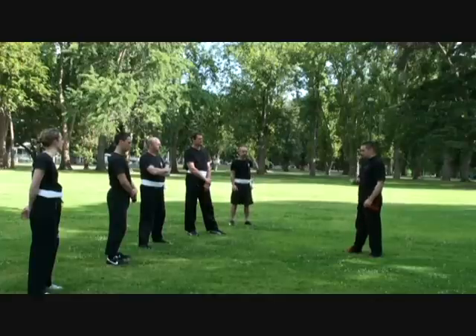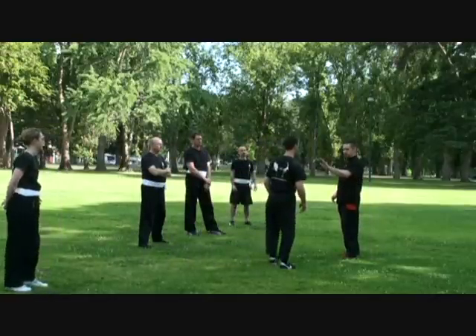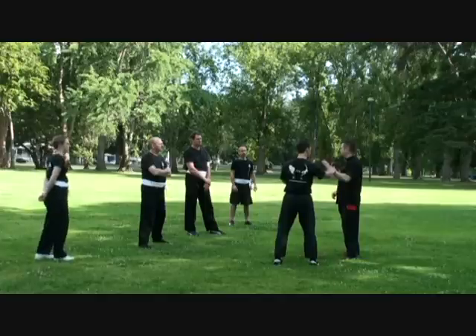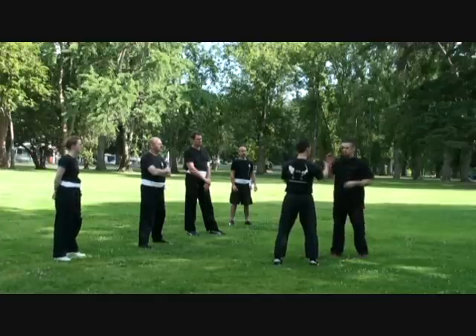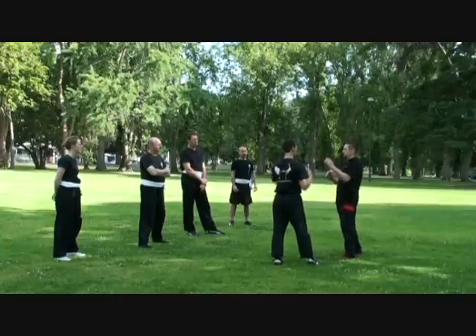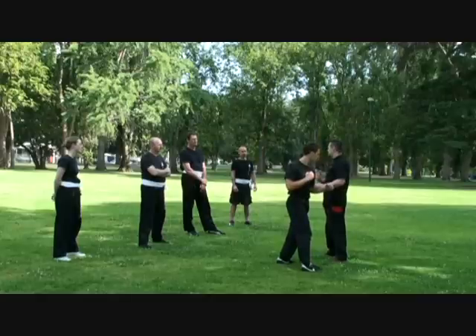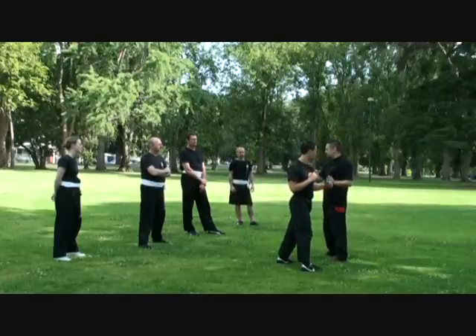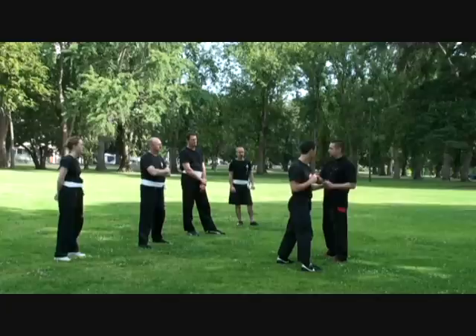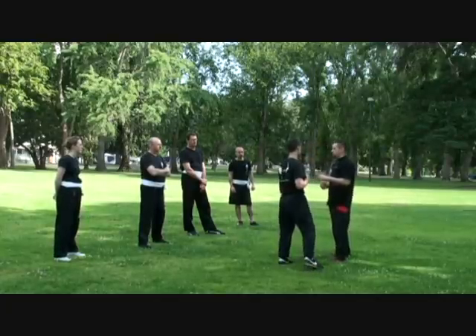We're going to start with some pre-grabs. Better not to be grabbed than having someone holding onto you and getting leverage off you — pulling you around either by your hair, your neck, your clothing, your limbs. The type of grab we're going to look at first is: someone says 'don't come near me,' and he grabbed you by the wrist. We don't want to let them grab you.